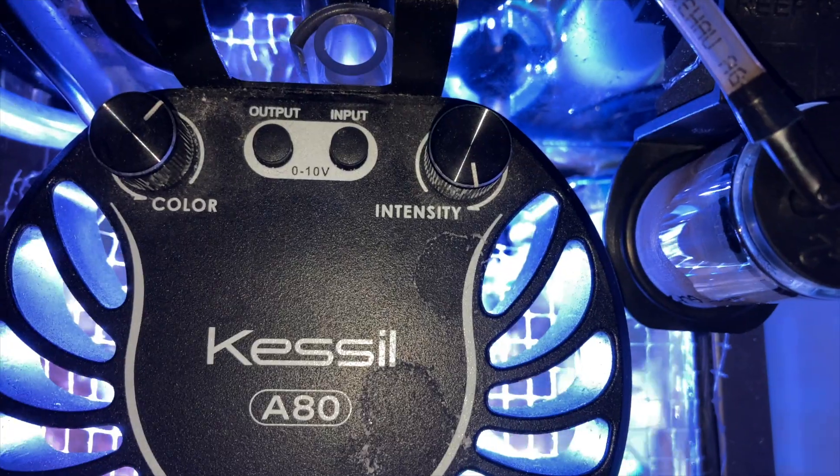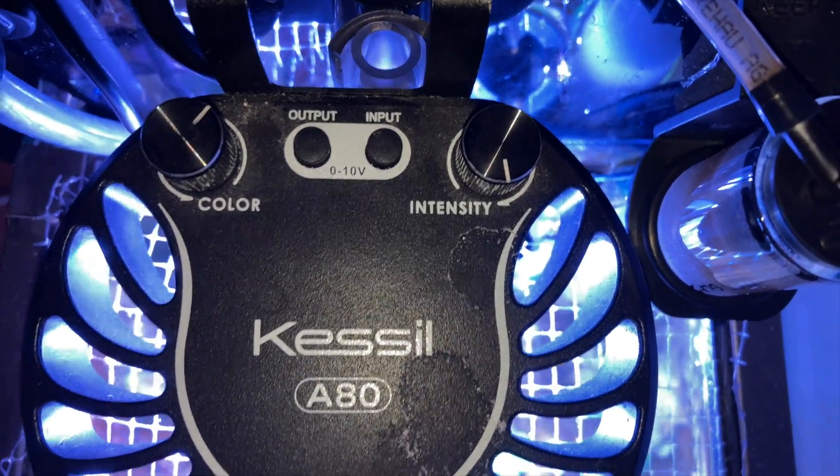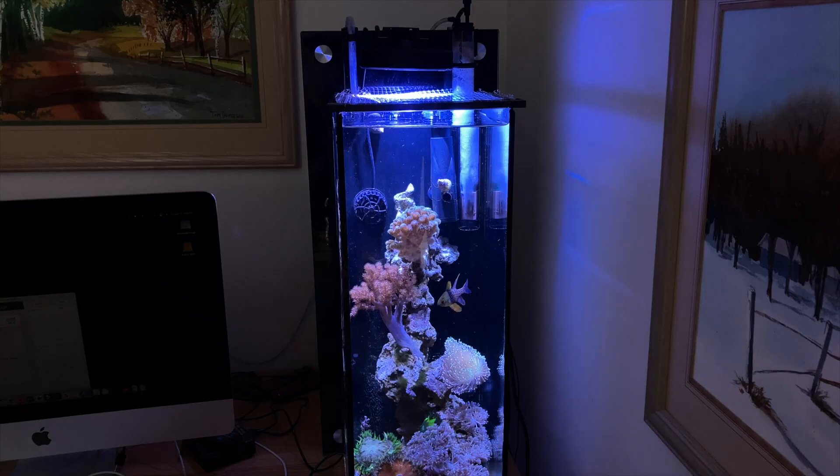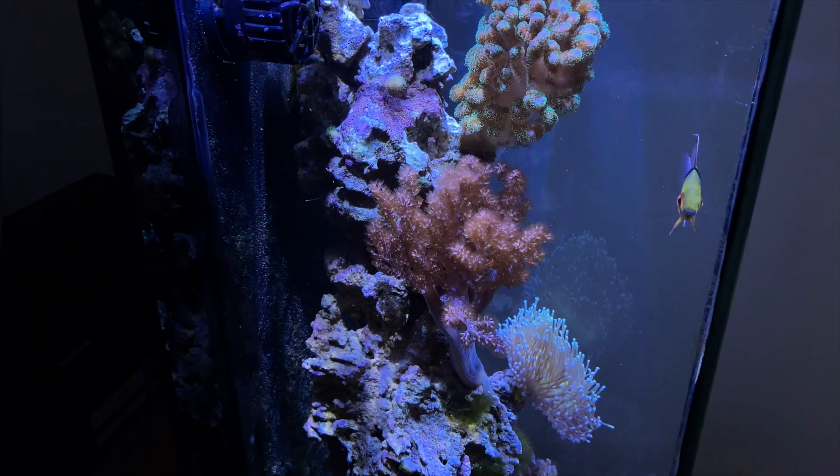Over in the five-gallon, I'm glad to see the Kenya tree is making a comeback. New viewers, it's been almost two months since it's really opened up and I've been trying different things to figure out what it could be. In this case I'm thinking it was the lighting — I've increased the light here to the Kessil's maximum, which has increased the PAR. Let's take a look at the lighting in the five-gallon.